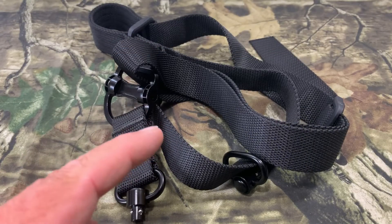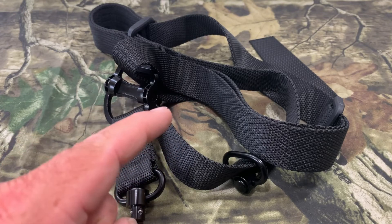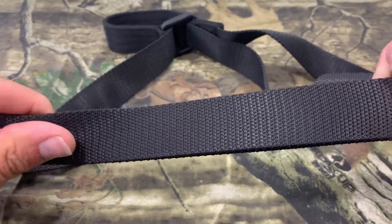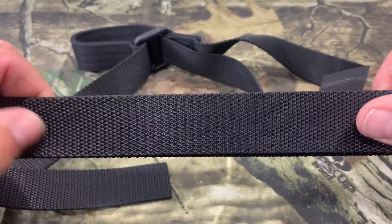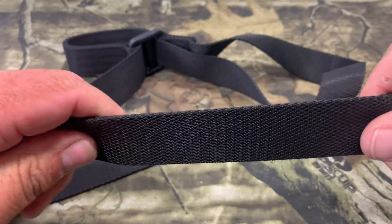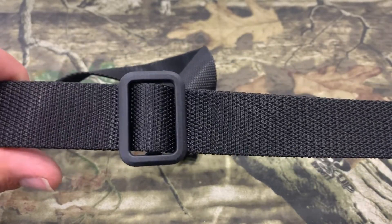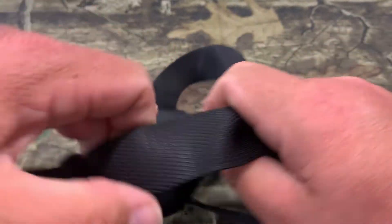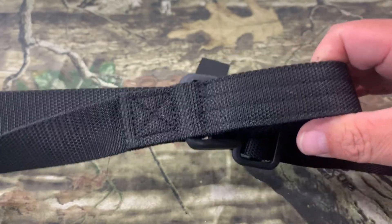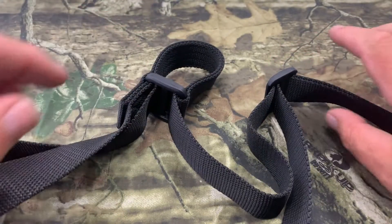These rifle slings are made from a high-density nylon material which is light, wear-resistant, and fatigue-resistant. The sling is 1.2 inches wide and the webbing has a smooth surface to make it comfortable to wear for long periods of time — and it does feel nice and smooth. You can also adjust it with a nylon adjustment for fine-tuning, and another adjustment where you pull to shorten it or pull the other way to lengthen it.